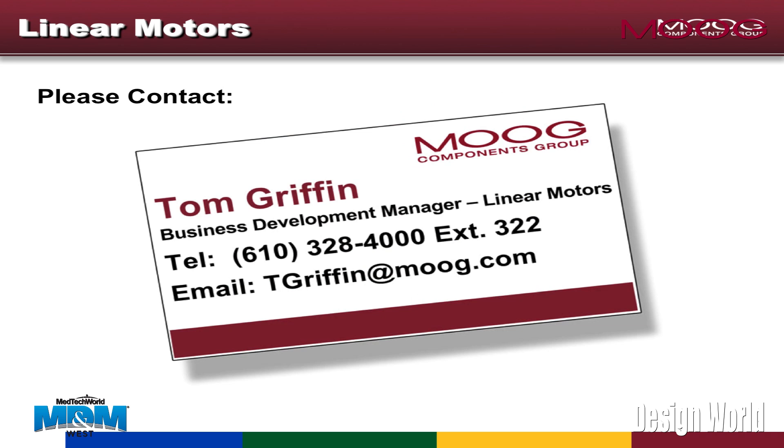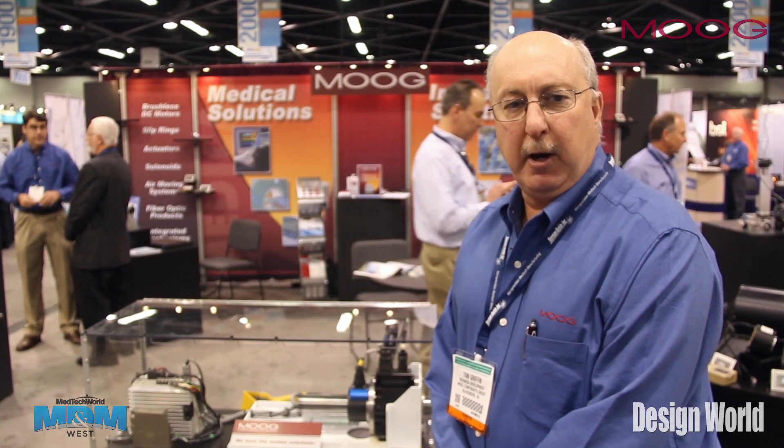My name is Tom Griffin. My email is tgriffin@moog.com. Thank you very much.